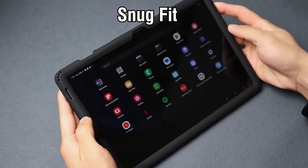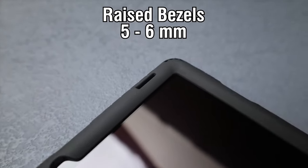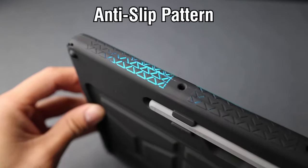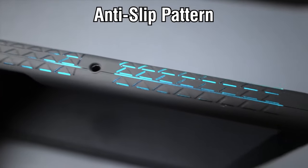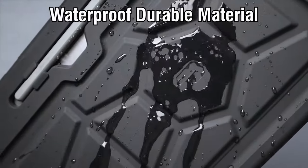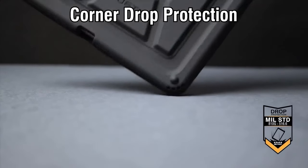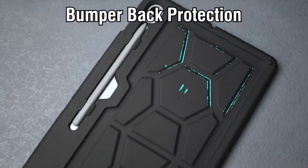But what about the kids? The Turtle Skin is crafted from kid-friendly, non-toxic silicone, making it a great choice for families. The tactile side grip and unique turtle shell design not only look fun but provide an excellent grip, ensuring it stays in little hands. Worried about drops? The thick silicone boasts a protective coating and a perforated, shock-absorbing design that offers robust corner protection against extreme impacts.